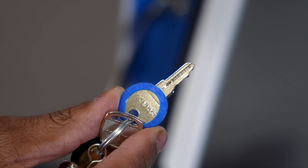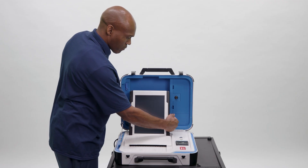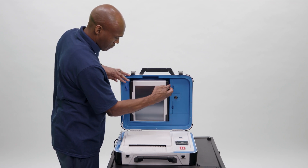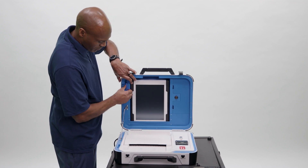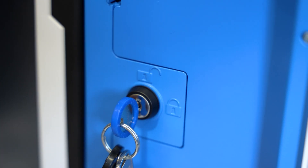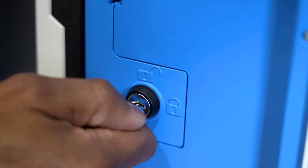Use the blue key to unlock the tablet from the cradle. Remove the tablet from the cradle and place it with the screen facing forward in the cover. The screen must face forward. Make certain to latch the tablet in the cover first, then lock it with the blue key to secure it in place.